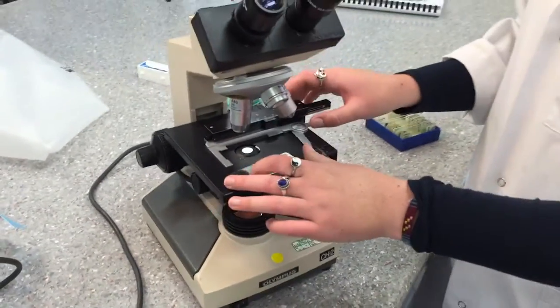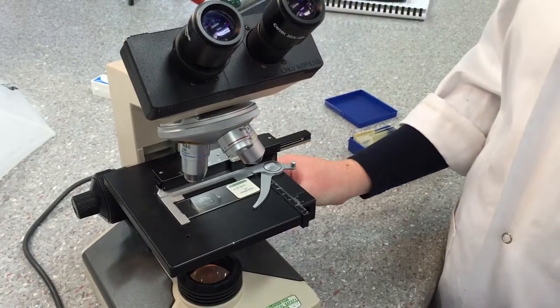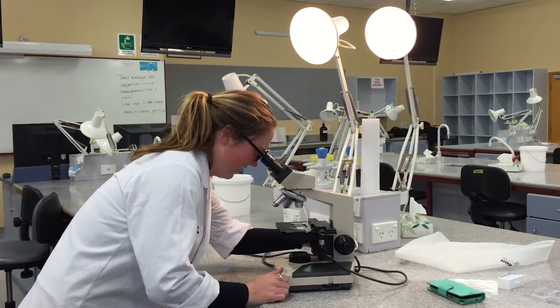For clean up, switch the power off. Open the spring-loaded finger and remove the slide, placing it in the appropriate place. Turn off the power and unplug the microscope, then wind up the cord.